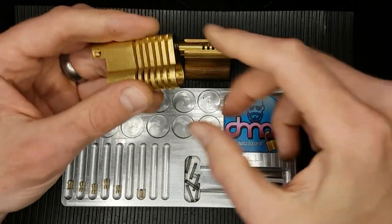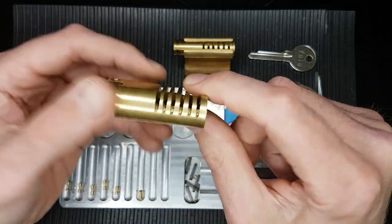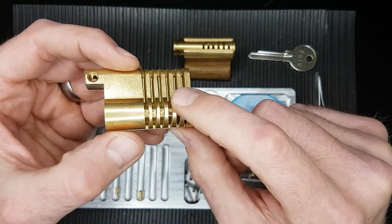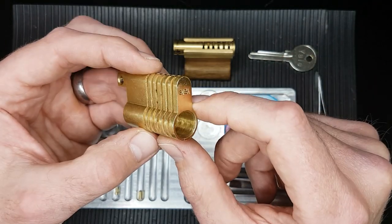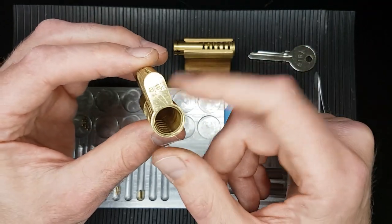Hello and welcome back. This is DMACC and today I'm going to be doing another video using this Euro cutaway I made. This one was made to a Lock Noob recipe. If you just search on YouTube 'Lock Noob Cutaway Cylinder How to Make' or something like that, it should come up with a link to that video. Very easy to make these and I recommend it.